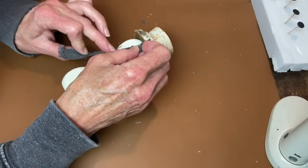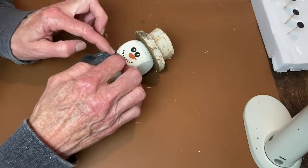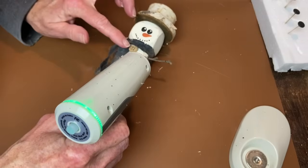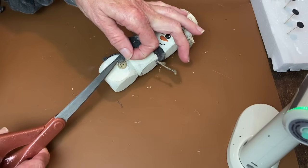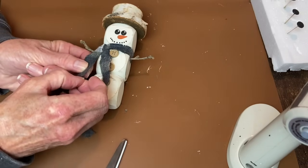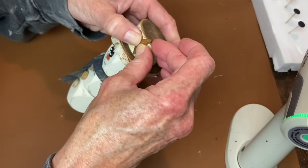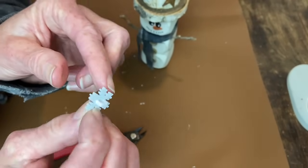Once the wood glue was set up I went ahead and cut a little strip of this flannel fabric for his scarf, wrapped that around his neck, and secured it with some hot glue. With that all in place I used my scissors to cut the little fringes on the bottom of the scarf. I'm adding this rusty star and a couple of little snowflake buttons to the side of his hat — the snowflakes are actually little buttons that I cut the back part off with my little nippers.